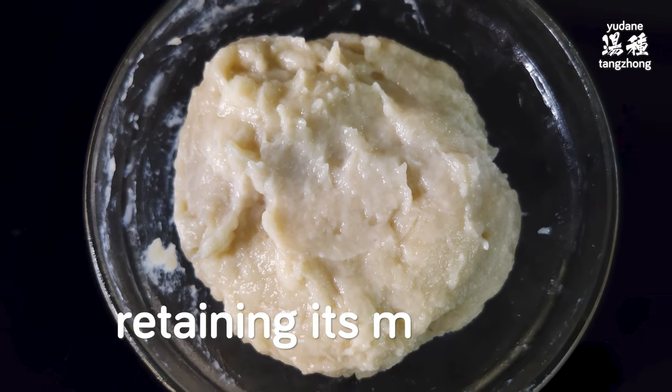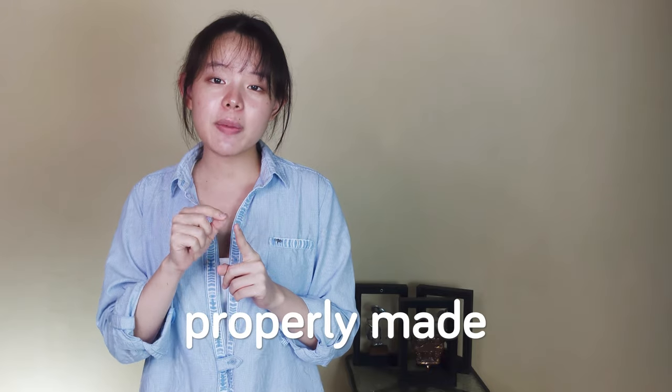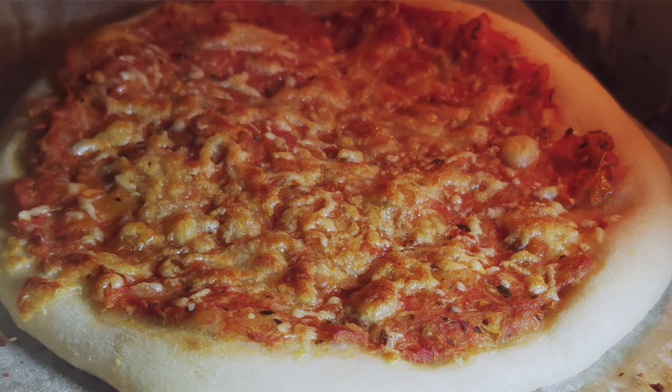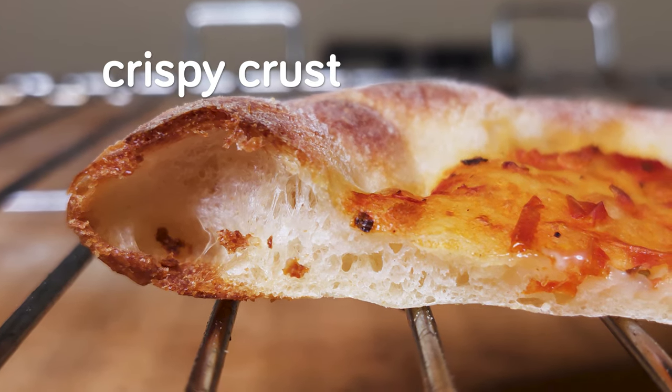Tangzhong or yudane helps the dough retain its moisture during and after baking. At the right percentage, properly made tangzhong or yudane left overnight or up to 24 hours brings out more natural flavor and natural sweetness. We'll rely on these advantages to achieve homemade pizzas baked in an electric oven with specific characteristics we love from wood-fired brick ovens — a delicate and soft cornichone, crispy crust, and chewy crumb.